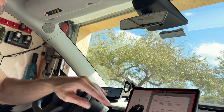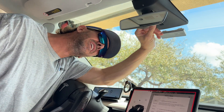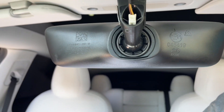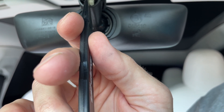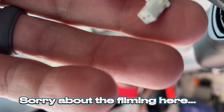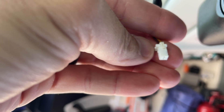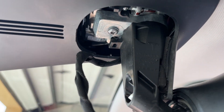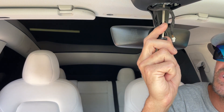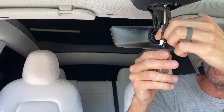Now that the cover is off, the next thing is to disconnect the wire plug in the back. There's the plug — this is the little tab we need to press on right in here. Once we press that down, the plug will come straight out. You're pressing down on this area with your thumbnail and then pulling it out. Next, we need to remove the torx screw — this is going to be a T20 torx — put it in there, and undo this screw.